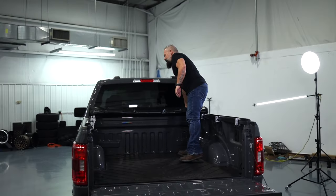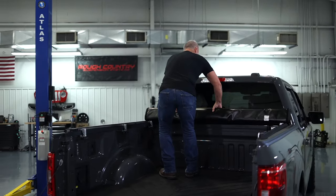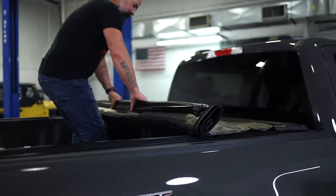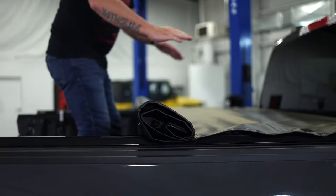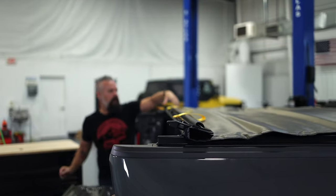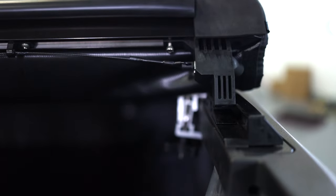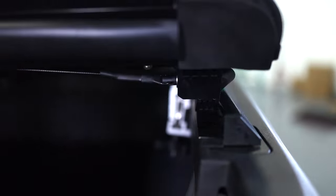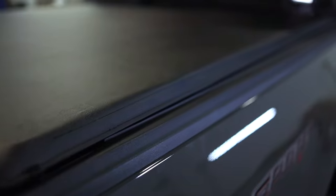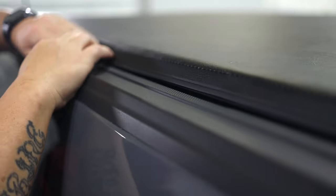Now we are ready to unclip and unroll the cover. Fold it out. Once this thing's locked into place, it's under tension, so it is going to be nice and smooth with no wrinkles. Take it to the edge here and lock it into place. Pivot — it's going to pull it nice and tight and lock in. Now we'll go around the edges and secure the hook and loop fastener. That completes the installation.